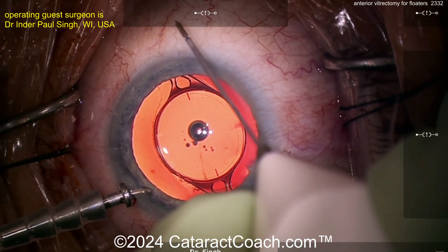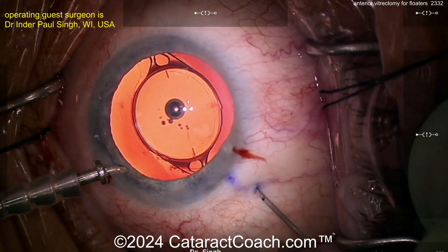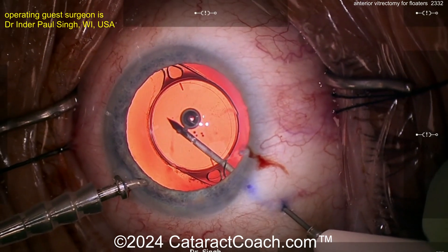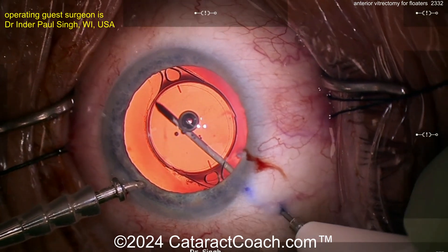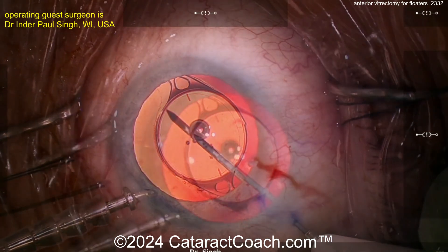I'm going to enter perpendicular to the sclera towards the posterior pole — enter with conviction. You're going to see a little resistance, that's normal. See how it enters pretty nicely? We go right behind the lens, maybe a few millimeters behind the lens. You can see in the anterior-middle vitreous all those opacities.